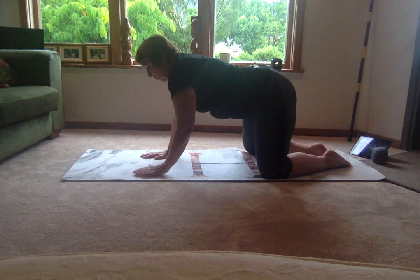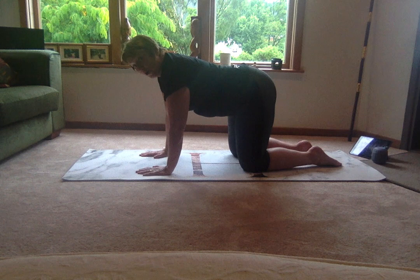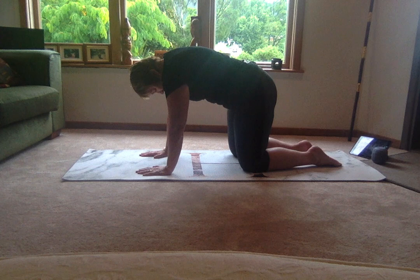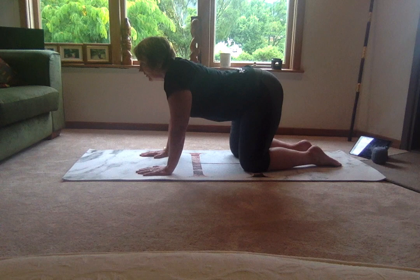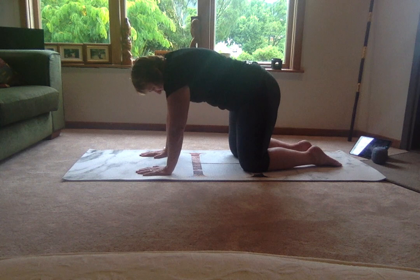Then we're going to pop up onto all fours, bringing those knees directly under your hips and your wrists under your shoulders. We're going to drop the crown of the head and the tailbone — take a big breath in, drop the crown of the head and the tailbone, and then release, hollowing through the spine. Do that again and release. Two more here — and release. Just give me one more — and release.